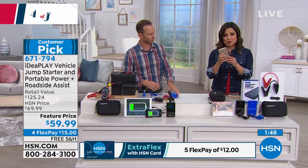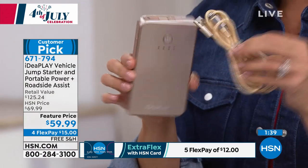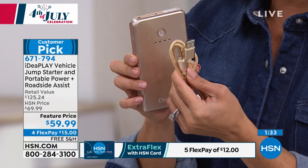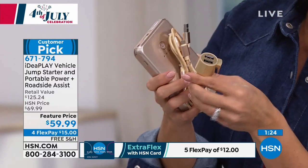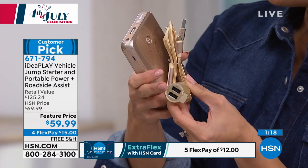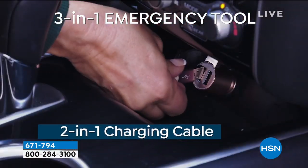This is the rose gold version — this is the actual jumpstarter, and it also works as a power bank to charge your devices. A cord is included with two different attachment types, so whether you have an iPhone or an Android device, you're covered. You've also got the car charger, which goes into the adapter — formerly the cigarette lighter — and it lets you break glass, cut your seatbelt, and has USB ports as well. It's a three-in-one device, and it comes with a case and a voucher for one year of roadside assistance.